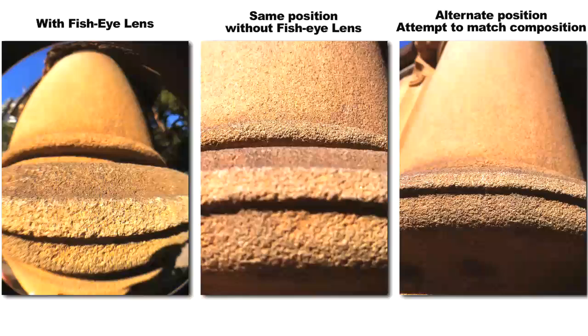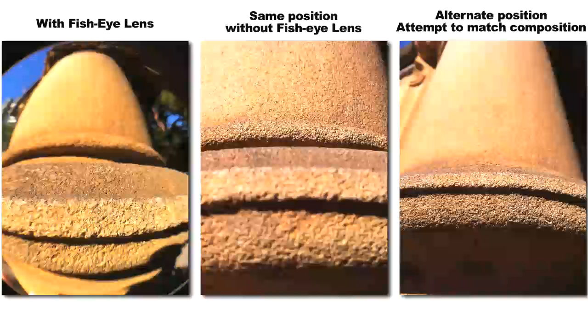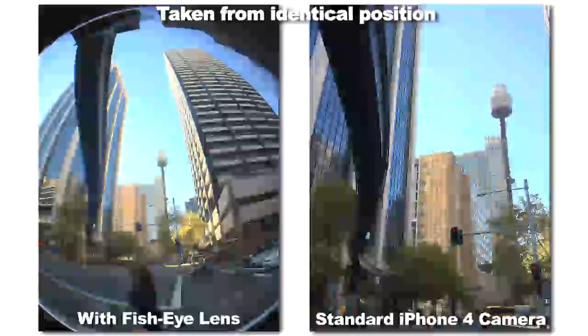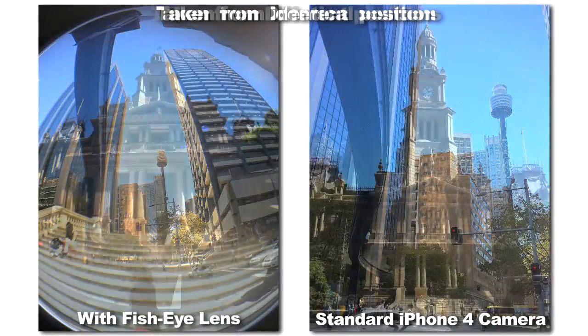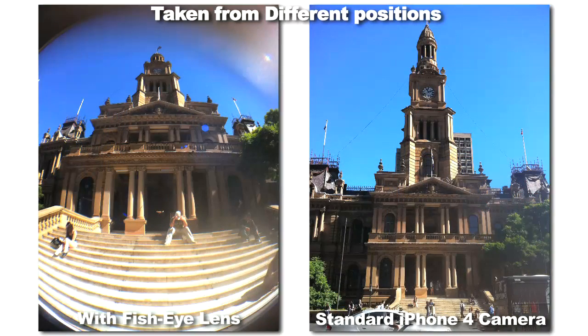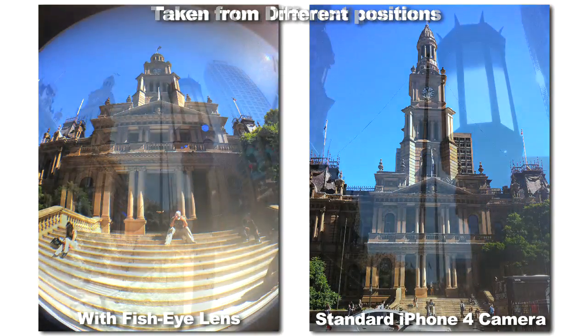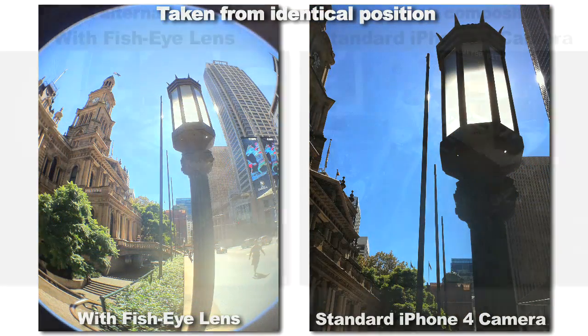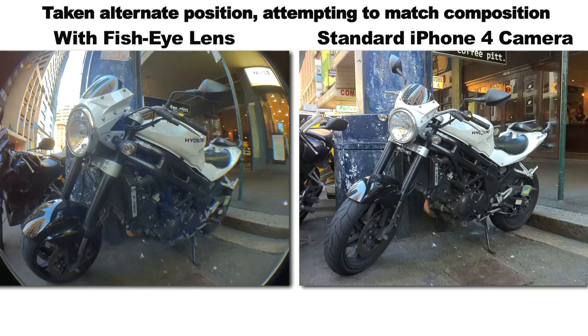It's at this point I have to admit, despite my decade-long distaste for fisheye lenses and their nasty looking distortion in general, I did find myself having fun with this little guy. It's not for every shot obviously — in fact sometimes it'll just make stuff look bloody awful. But when you get it right, there are interesting images to be captured.